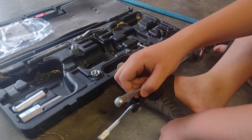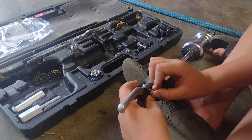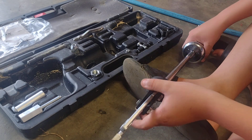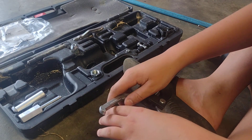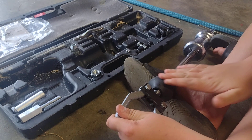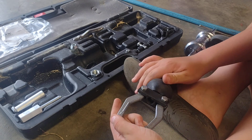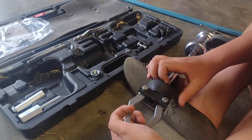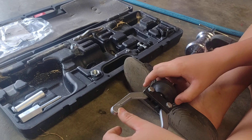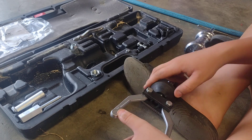Slide it through. Pop the nut on. Tighten it down just a little bit. Now you're going to act like this is your jaw — you're squeezing it. You turn this in, and as you guys can see, it squeezes them in because it's angled. So you're going to pull it all the way out until you can get it on your pulley.